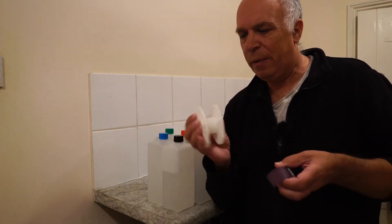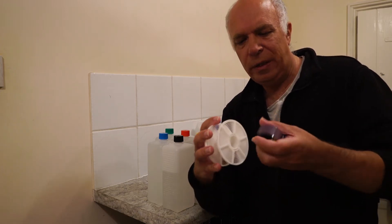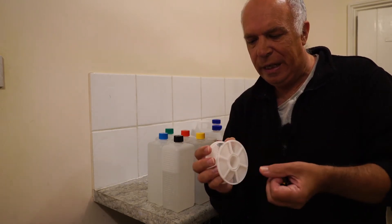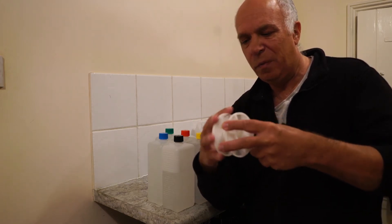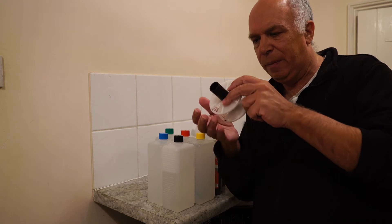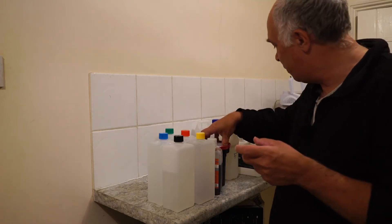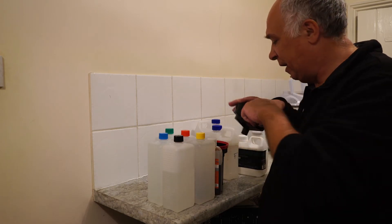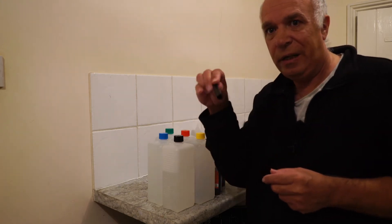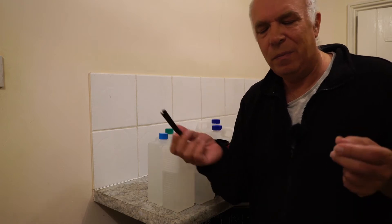Just before I go into the darkroom, let me explain the spiral and how the film loads. There's an entrance slot for the film and a couple of ball bearings. Once the film is hooked on, you do this in light. Then in the darkroom you do a rocking movement that rolls the film onto the spiral. That goes onto the centre pin, then into the tank. I've got two spirals, so you stack them, then add the lid which locks on top. There's also an agitator — I agitate for 10 seconds every minute.